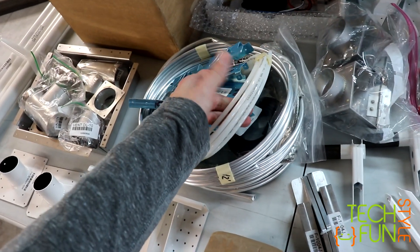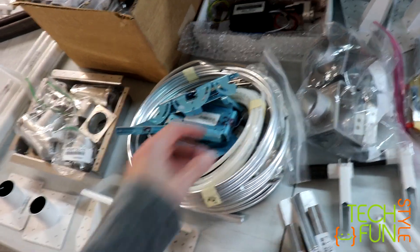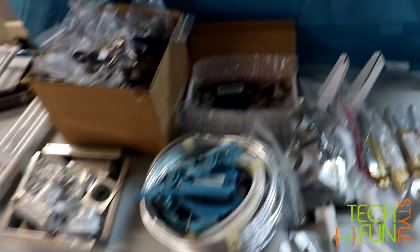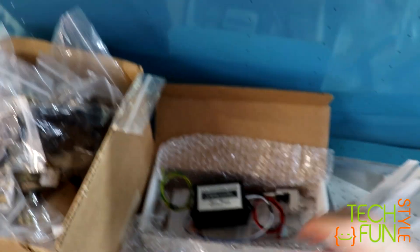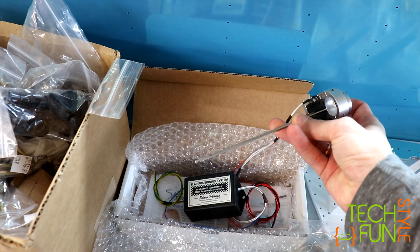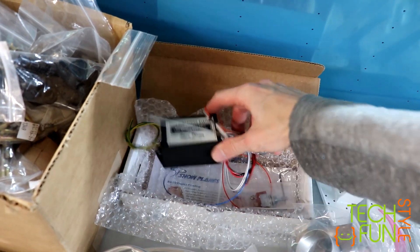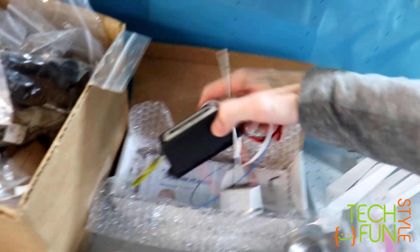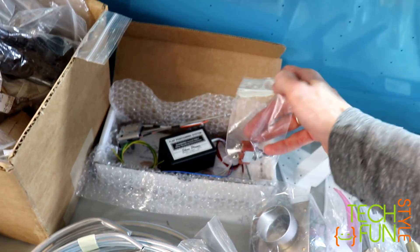Some plastic tubing for the static air, I think. Correct me if I'm wrong. This is the flap position system — interesting, I remember ordering that. That looks like a sensor which will show the position. It has to be installed somehow, somewhere, but it's still some time until I get to that, so I'll just put it on the shelf.